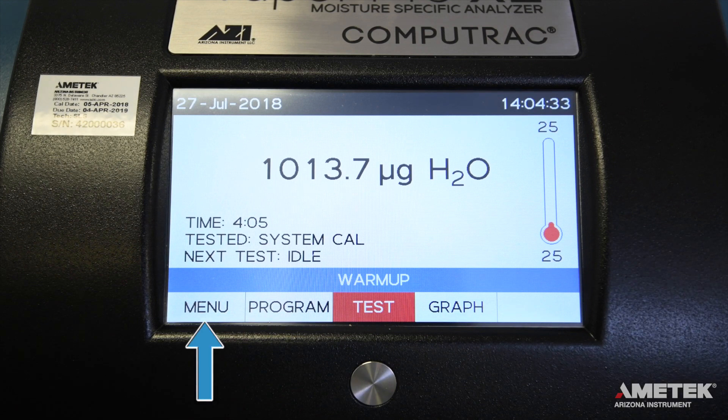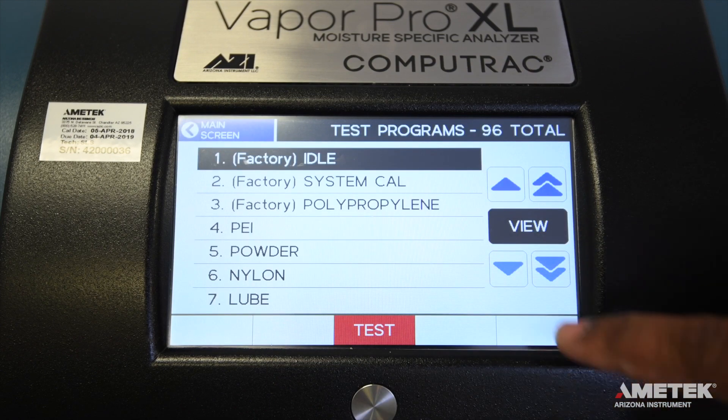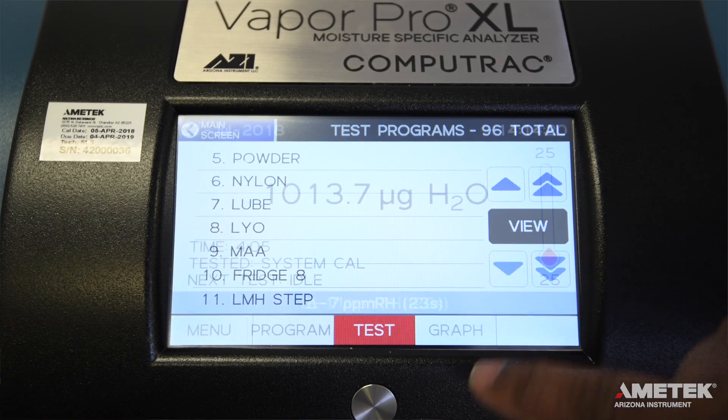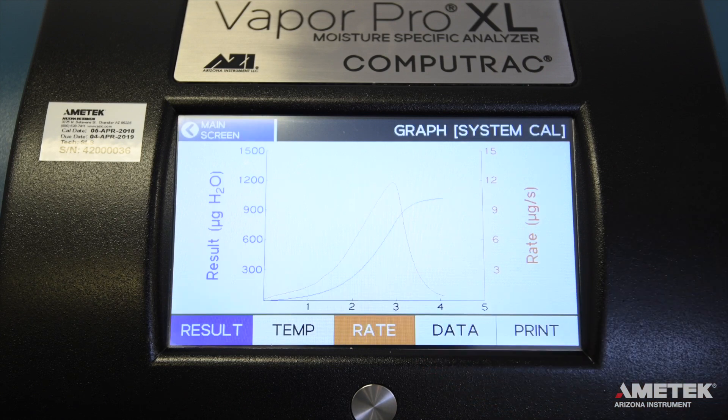At the bottom of the screen, you can see buttons labeled Menu, Program, Test, and Graph. Menu will take you to the main menu of the instrument, while Program takes you to a list of programs that have already been added. The Test button is used to begin the next test, and Graph shows the graph of the currently running or previously run test. The instrument has a normal flow for idle and testing, and a higher flow for vial purge at the test start. The normal flow should be checked upon installation of the instrument and adjusted as needed. Weekly checks after installation are recommended.